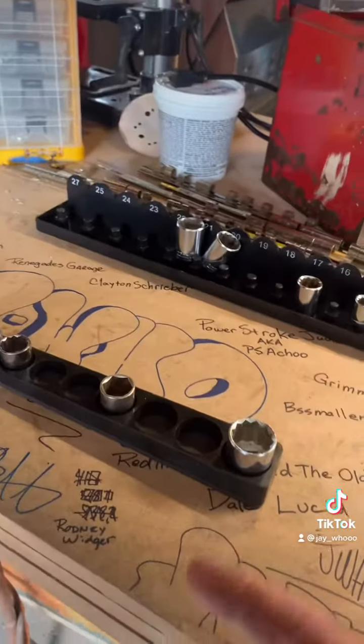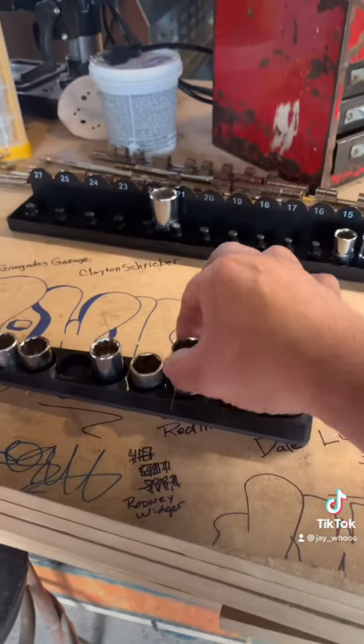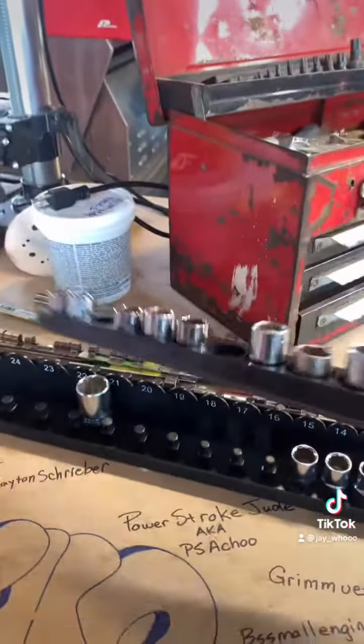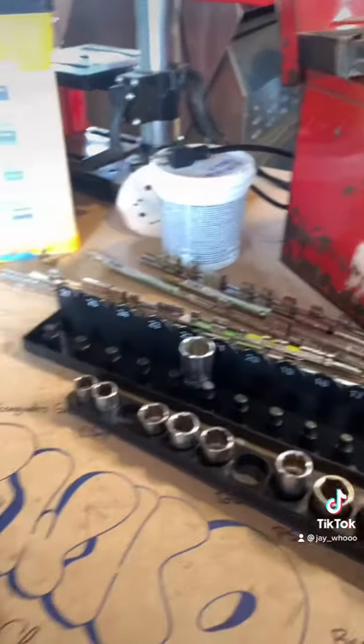So what do you do? Well, you come over to something fancy schmancy like this, and you're able to put your sockets in here — and it's magnetic! That seems to work a little bit better, right? Look at that, awesome. That's a great idea, but there's just something else that's missing. I wish I could read what socket size it was.